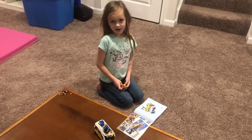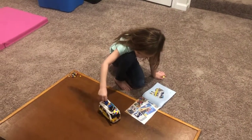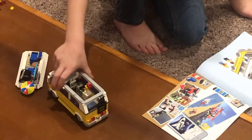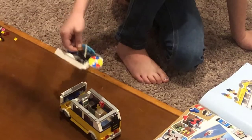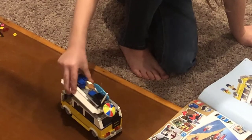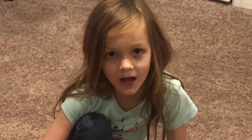Hello, this is Sparkle Girls again, and I finally finished our complete build. This is part of the week, and I really hope you guys enjoyed this video. I'll see you next time. Bye!